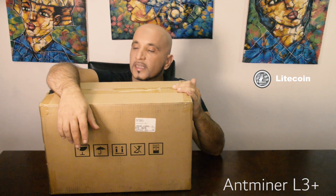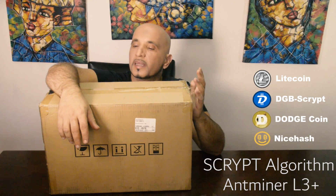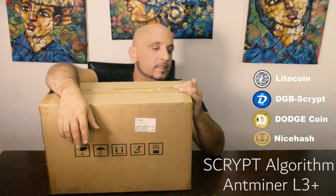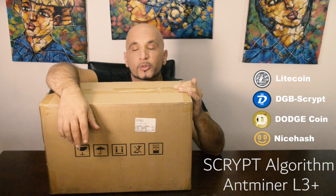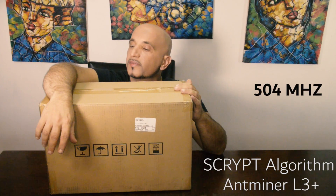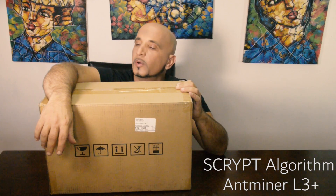This is one of the most powerful ASIC miners for the Scrypt algorithm. You can mine Litecoin and any other coins that are supported by the Scrypt protocol. Currently it mines at 504 MHz. So let's proceed with the unboxing of this unit and see what comes inside the package from the factory in China.